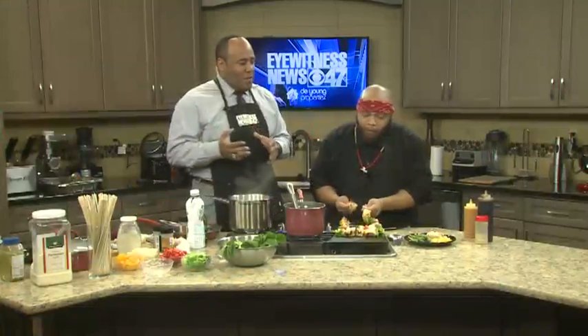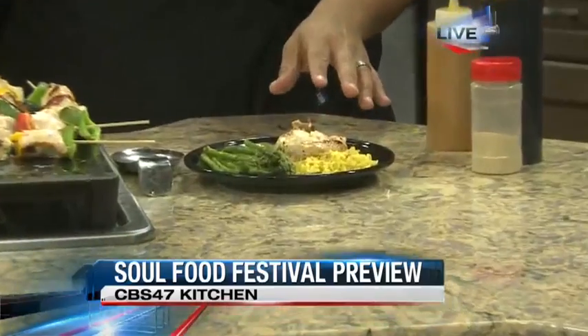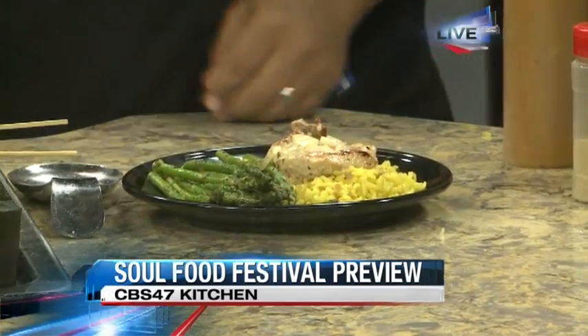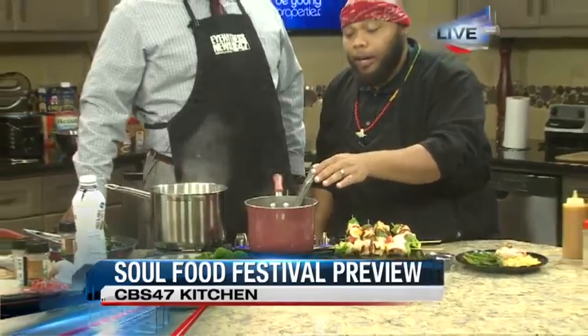We've got Chef Rasheem in studio with us from Peachy's Catering. The kitchen has never smelled so good out here. You've got a lot of ingredients around the cooktop this morning. That first dish — you've got it plated up and ready to go. This first dish here is our Tuscan chicken with our garlic parmesan sauce and sun-dried tomatoes. What's in the pot? What goes in here is our garlic, parmesan cheese — about a cup and a half — as well as spinach and sun-dried tomatoes.